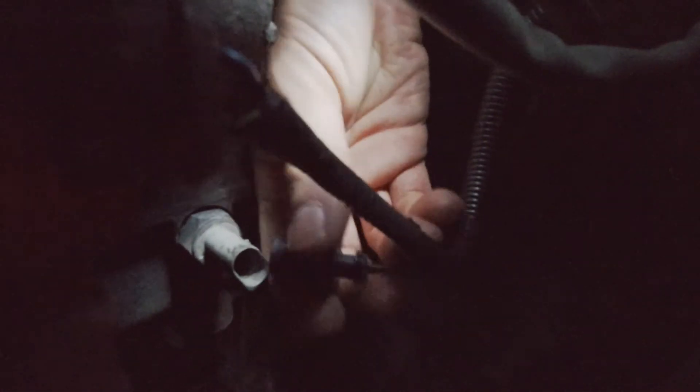So I did connect the Lambda sensor connector first — just try to put it in, it just slides there — and then we can connect the reverse light connector.